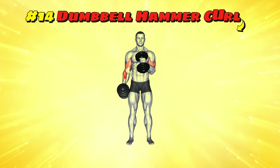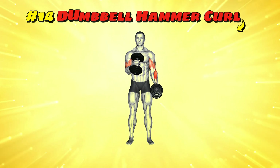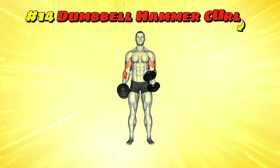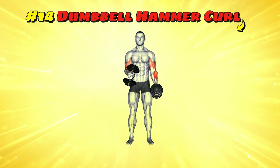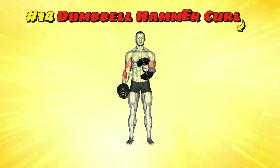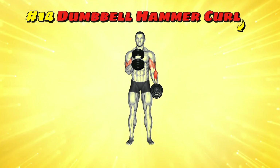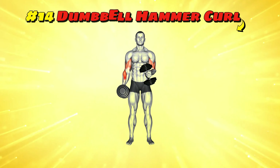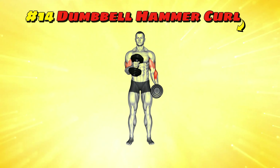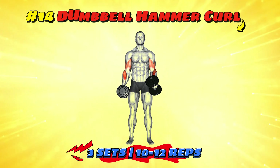Workout number fourteen: dumbbell hammer curl. Pretend you're Thor but instead of a hammer you've got dumbbells and instead of lightning you're summoning gains. Hold the dumbbells with palms facing each other and curl them towards your shoulders, keeping elbows pinned to your sides. It's like you're trying to check if your deodorant is still working. Lower them back down with control, as if gently placing Thor's hammer on a glass table. Go for three sets of 10-12 reps to make even Odin proud.